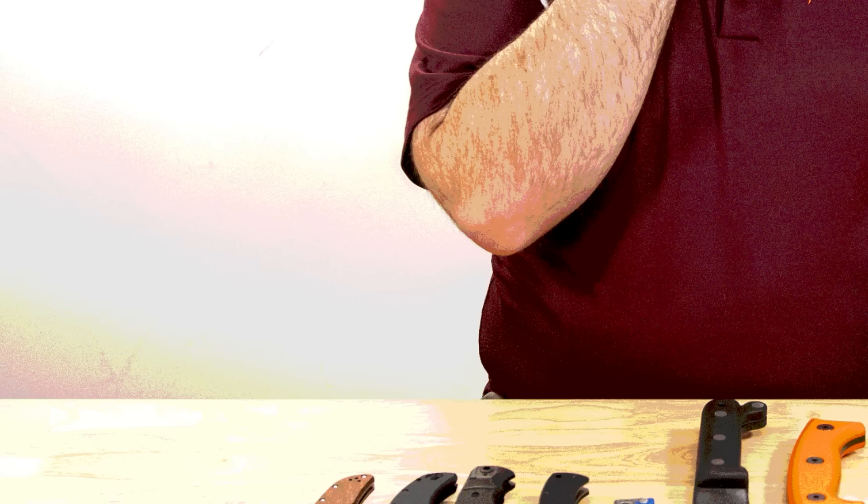Hey everyone, David C. Andersen here coming at you from the KnifeCenter and welcome to KnifeAQ episode number 100 — the knife series where I answer all your questions, whether they're sharp or dull. Welcome to our 100th episode of this series. Wow, when we started this beginning of 2020, it's just kept rolling. And that's thanks to you folks out there who keep submitting your questions in the comments section below these videos, and we get to pull some of the ones we think are going to be fun and answer them in episodes.